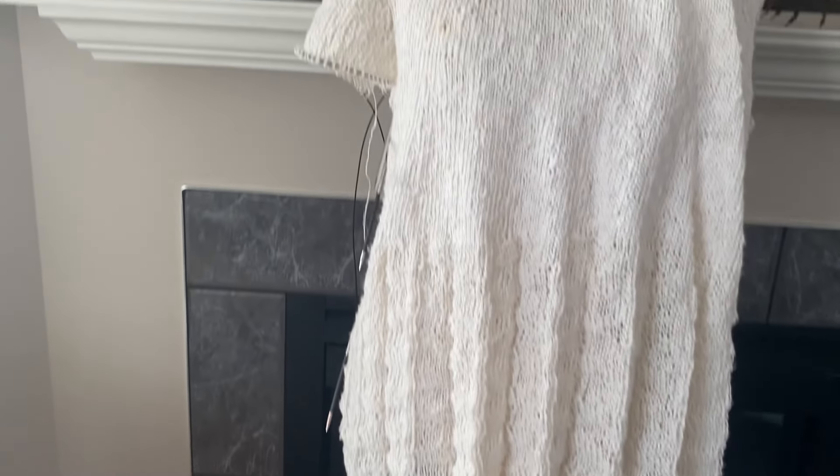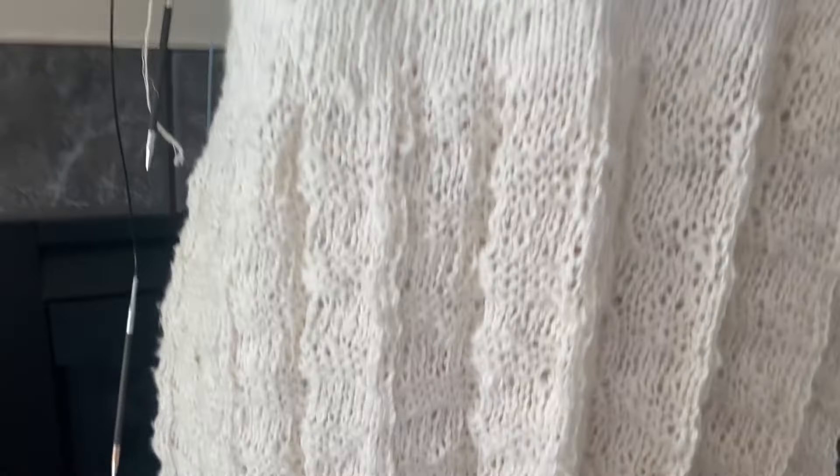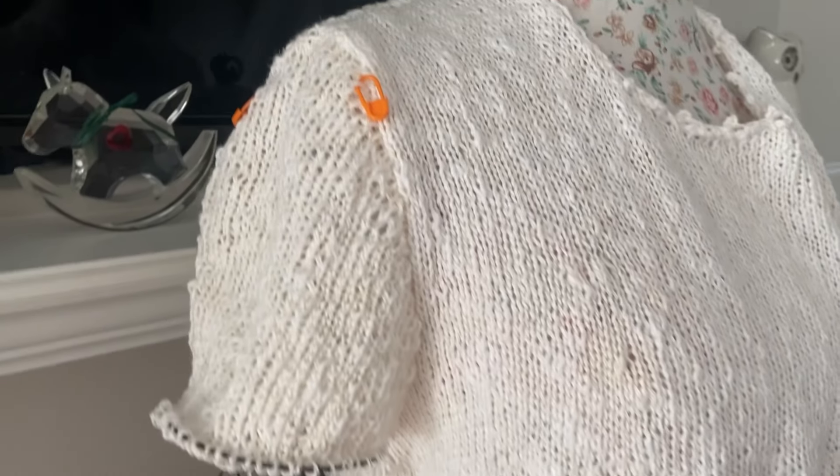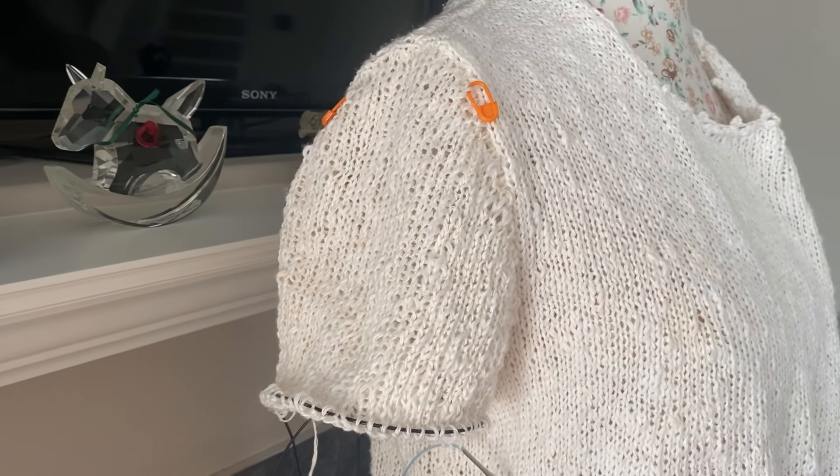Here is the top that I've been knitting. I started this four years ago. I will put the link on how to knit the stitch. And four years ago...